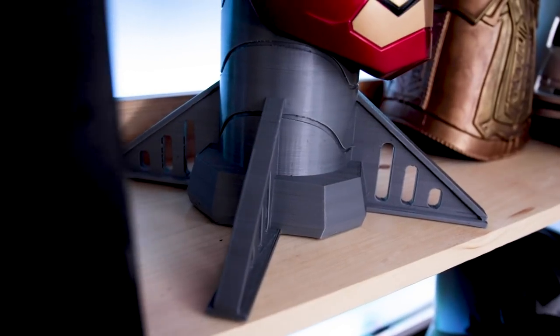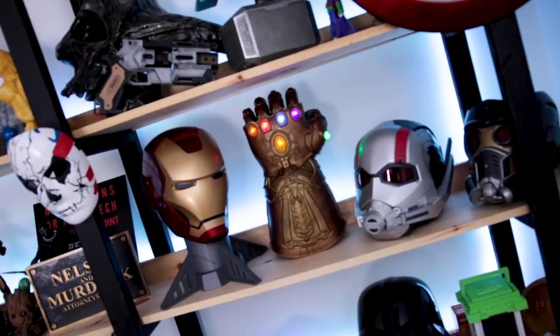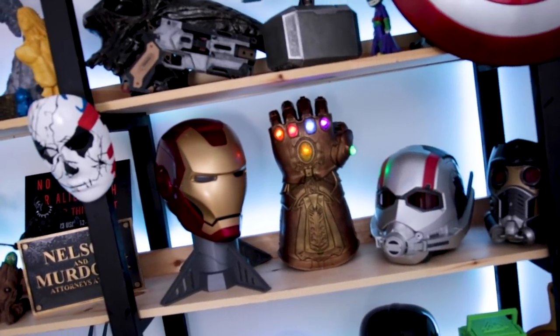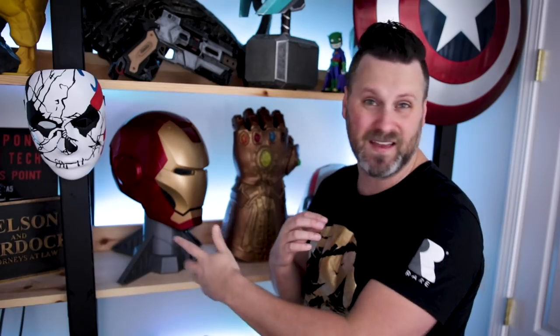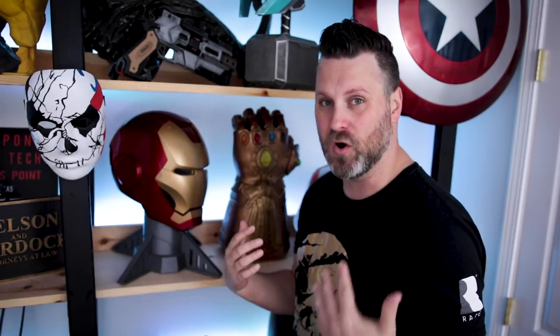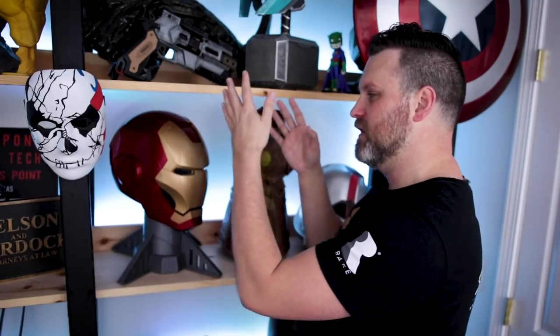It's a really simple design and I'm not planning on finishing it at all — just leaving it as 3D printed. I might print another one at 0.2 millimeter layer height just to see the difference. At 0.3 I thought it turned out great. I basically just removed the supports, threw the helmet on, and it's good to go.